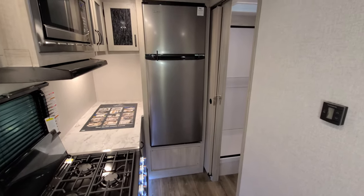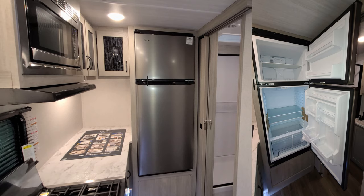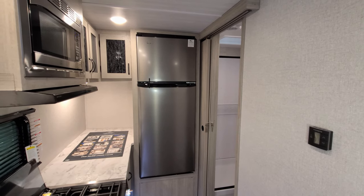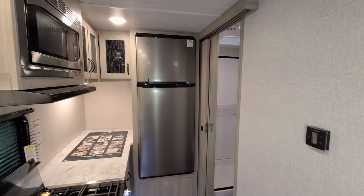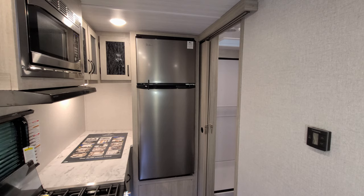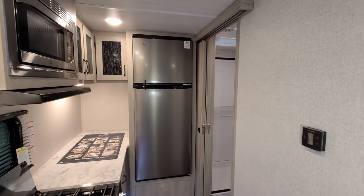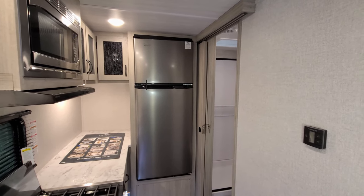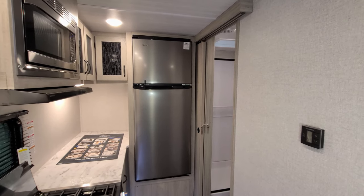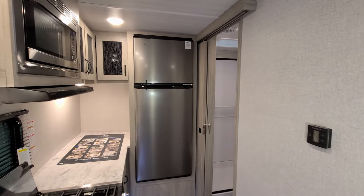Over here is the refrigerator — a 10.7 cubic foot Magic Chef 12-volt refrigerator. There's no propane involved; it's purely a 12-volt system, so as long as you have a good battery you can boondock camp. Your battery charges off the converter when plugged into electric, via the tow charge wire while driving, or through the optional solar panel setup. These new 12-volt refrigerators are a very nice feature to have.